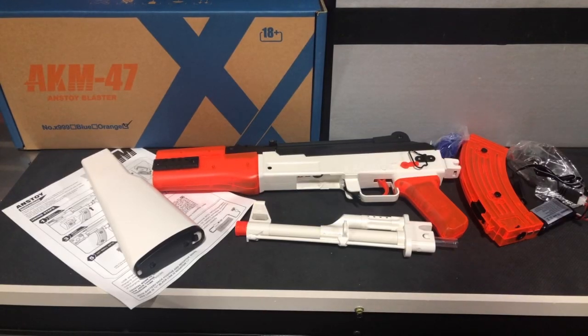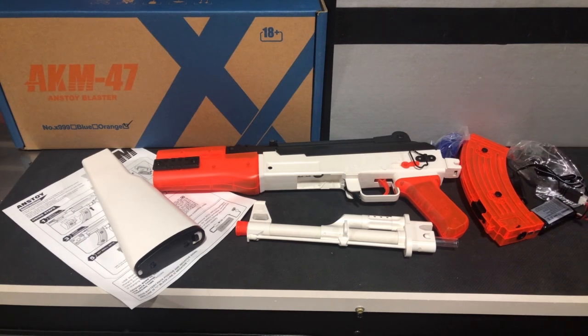I'm excited to show you a new gun from Anstoy — A-N-S-T-O-Y. This is their new AKM-47 gel ball blaster. They have it listed as suitable for adults over 18 years old, and it is a more costly gel blaster. But we're going to see why.